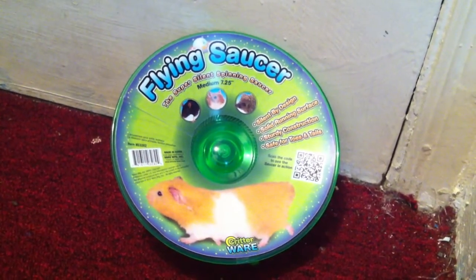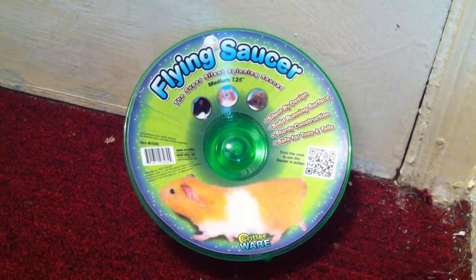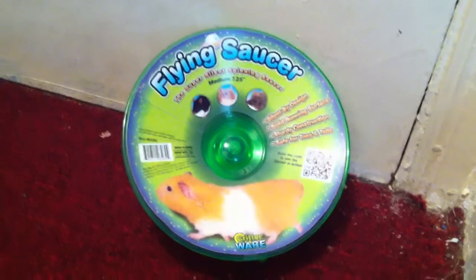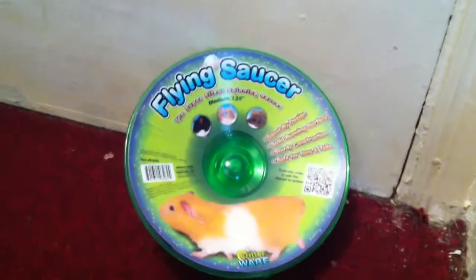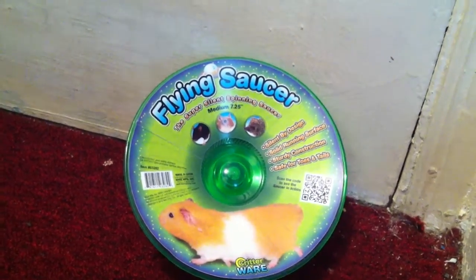I recommend you guys to buy it. I don't know if you can buy it in stores, but I bought mine online. I think just because you have this doesn't mean you don't have to add a wheel. You do have to add a wheel. This is an extra bonus toy to play with your hamster.